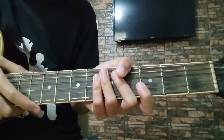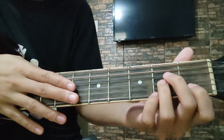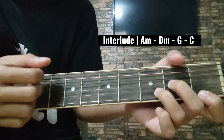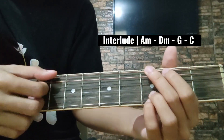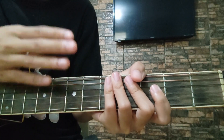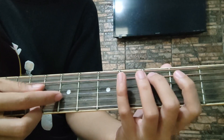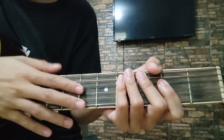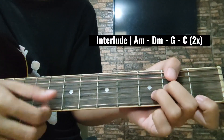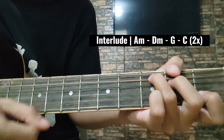After ng chorus natin, dito na tayo sa interlude niya. Play lang natin ng isa pang beses yung apat na chord na yan: A minor, D minor, G, tapos C. Yan. Then, second verse na tayo. Sa unang verse natin ay ganon yung ginawa natin — yung bass. Dito naman ay strum na lang natin siya: A minor ulit, D minor, G. Yan.